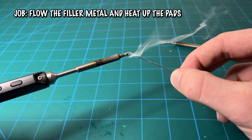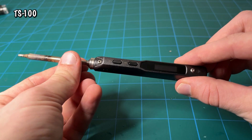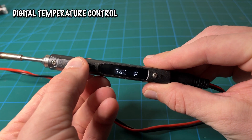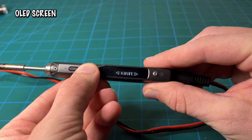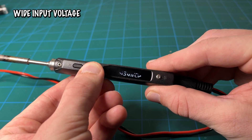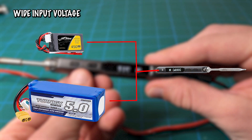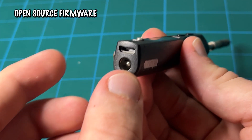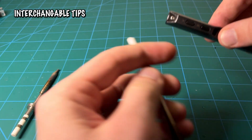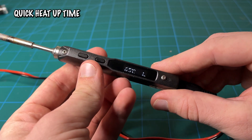The job of the soldering iron is to heat up the filler metal and flow it onto the joint. My favorite soldering iron is the TS100 because not only is it compact, but it also has a digital temperature control so you can set the precise temperature. It also has an easy OLED display as well as a wide voltage range, allowing you to use anywhere from a 3 or 6s battery to power it from the field. It also has open source firmware for updates and interchangeable tips for easy access to large or small components, with a really quick heat-up time.